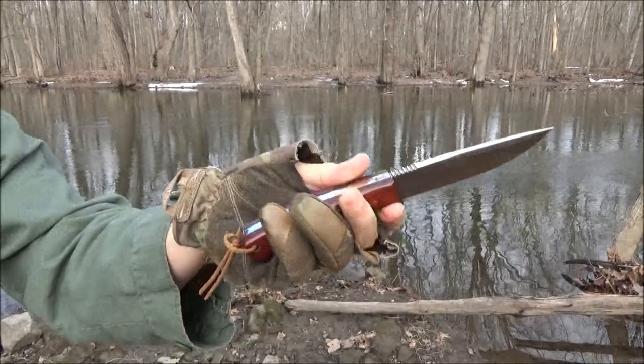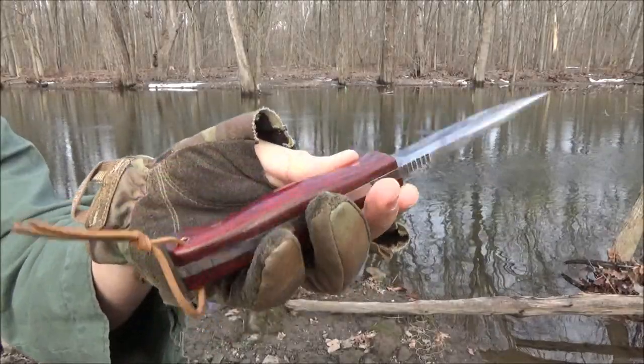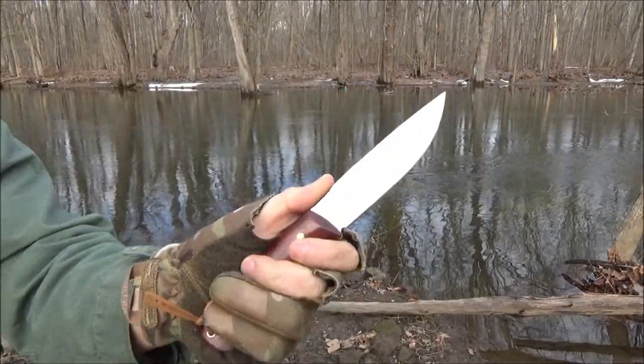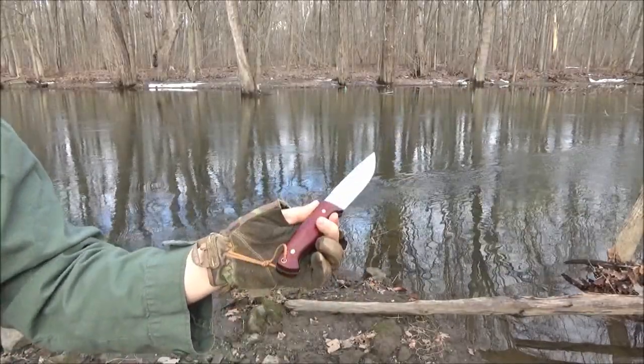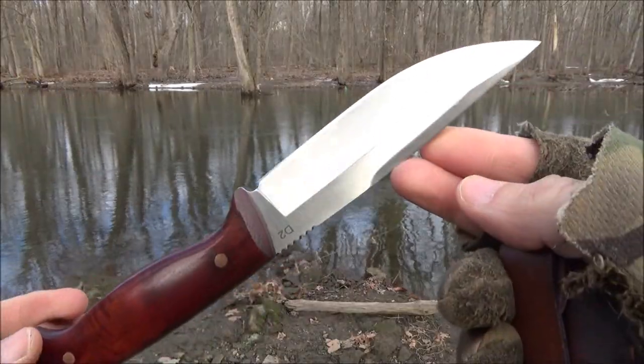Here's a closer look. It's got a true full tang, smooth wood handle scales, jimping on a thumb rest. It is a partial hollow grind, and it has a tubed lanyard hole.